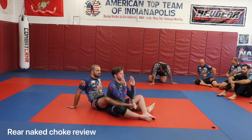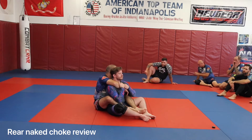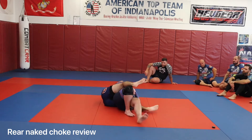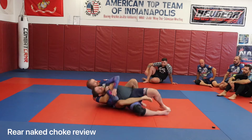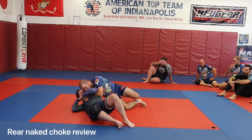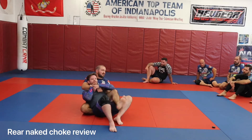Just to review the backpack drill from last week — I'm here with Mr. Steers. He lays down to one side and gets his wrist control. He tries to get out, walks his hips out over my hips. I walk my feet back, walk into him, retake the back. He escapes again. That's the drill we're going to be doing today.